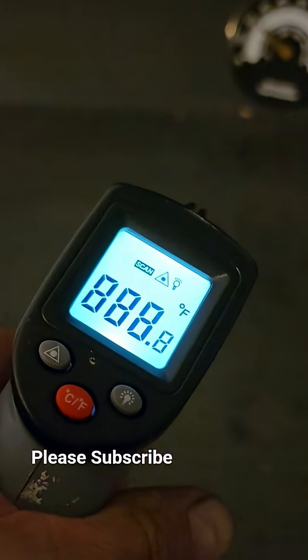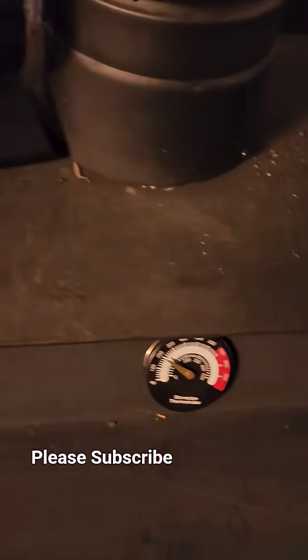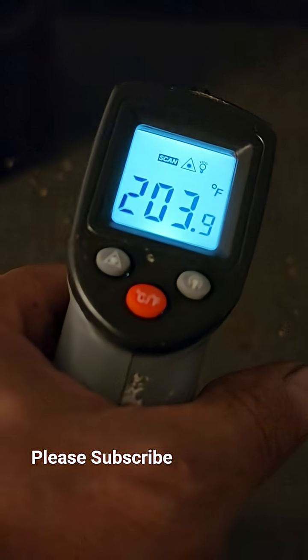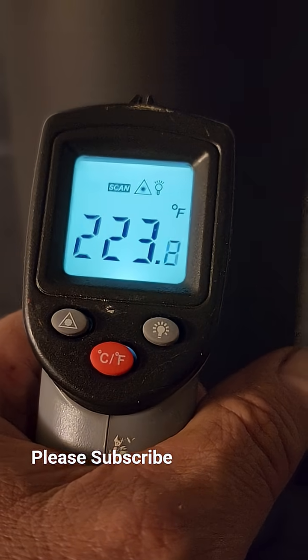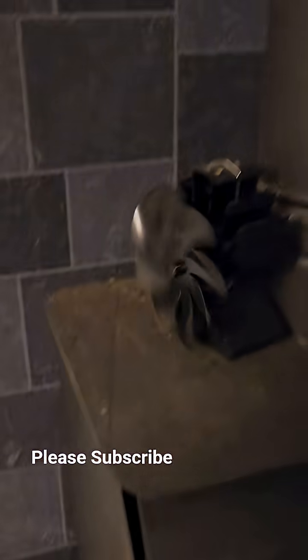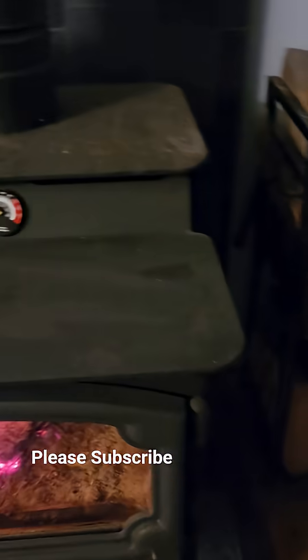The top of the stove — it's still hot to the touch, it's 378. Up here at the top where the air vent is, it's 203. But this is a double wall pipe — 223. The inside of that is hotter. And then the side of the stove — 259.